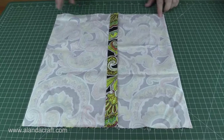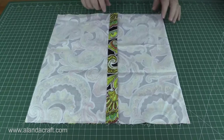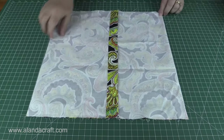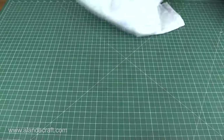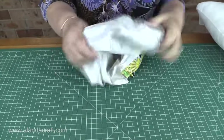As you can see, I've sewn along either side with a quarter inch seam and I've back stitched at the ends. Now you can clip the corners — just take them off, be careful not to cut your stitching. Then it's just a matter of turning it through. I'll just give it a quick turn through to show you what it looks like.